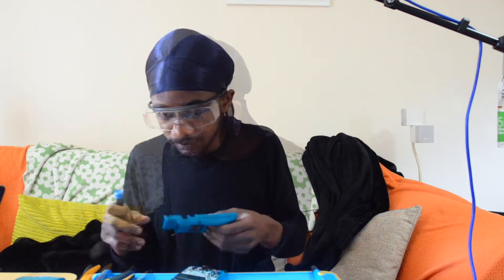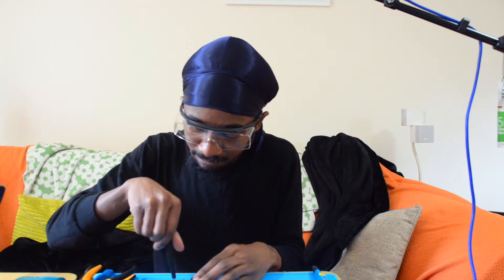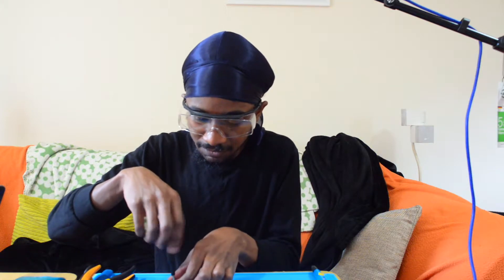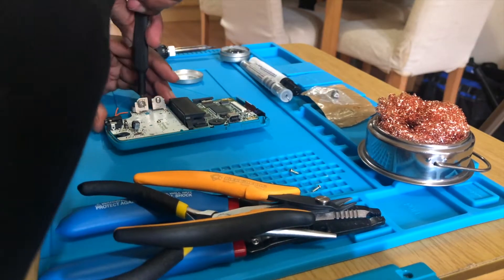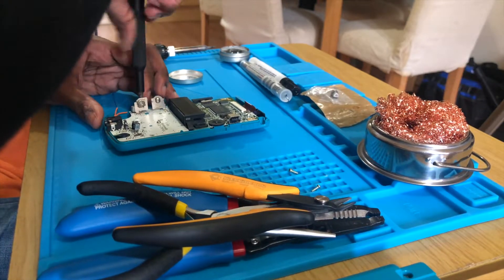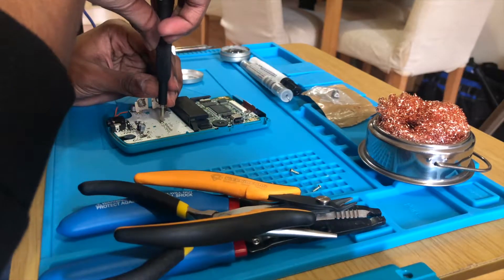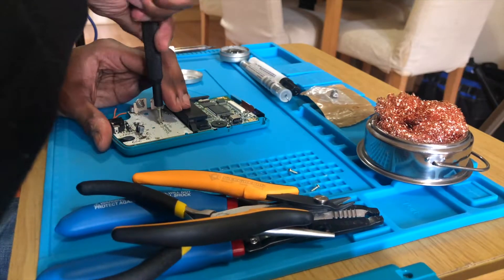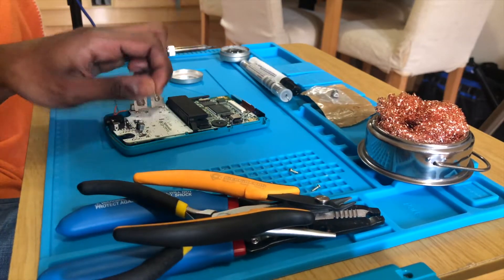Luckily I've figured out what's wrong with this so I can just go straight into it. In case this is your first time seeing anyone fix a Game Boy Color, I'm Hammy. I'm doing this really quickly because I've already opened this up and I've already taken some of this stuff off — so the screen is already disconnected.